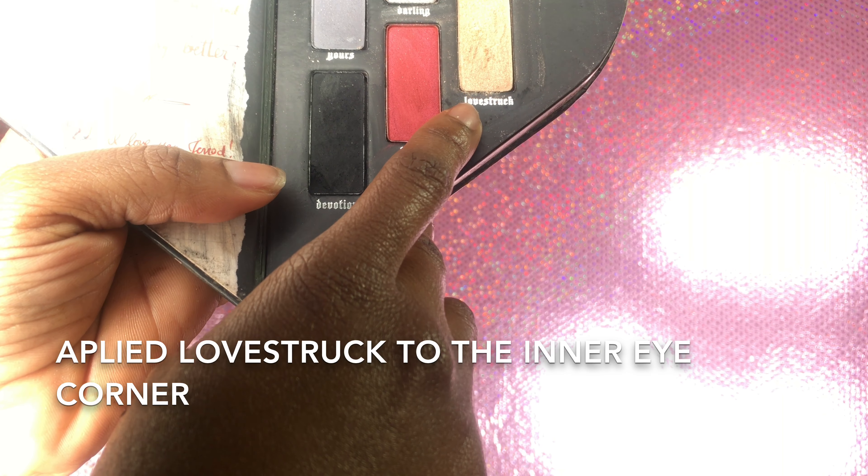It's contour time — yes, sculpt that face baby! Because I do not want a round potato face, no no no. I'll be contouring with my Black Radiance Concealer Stick in the shade Dark.